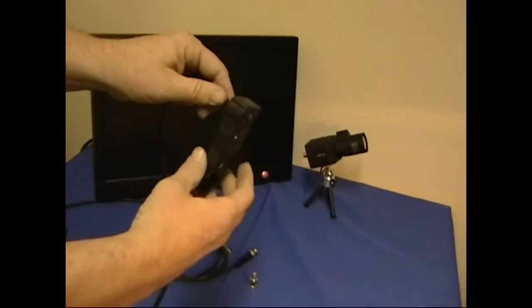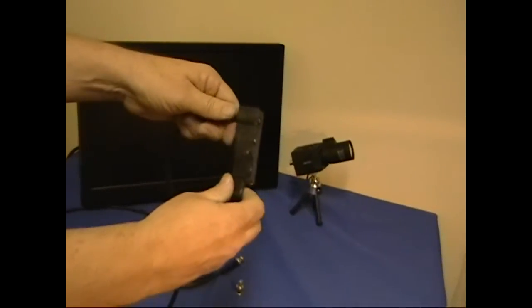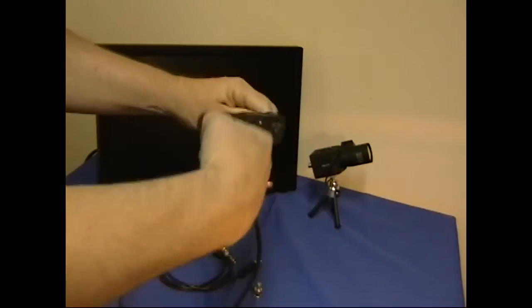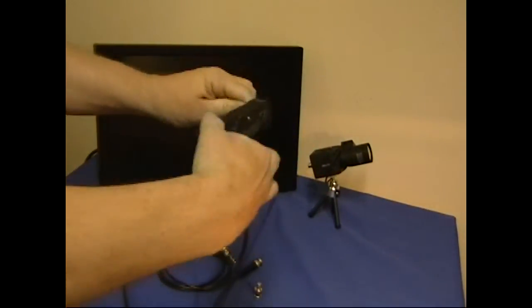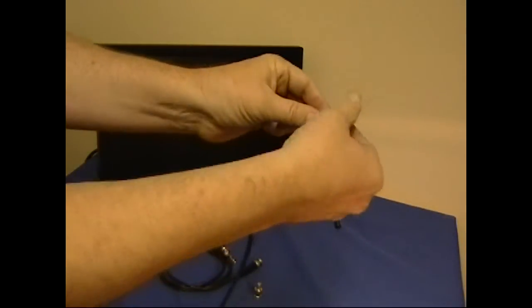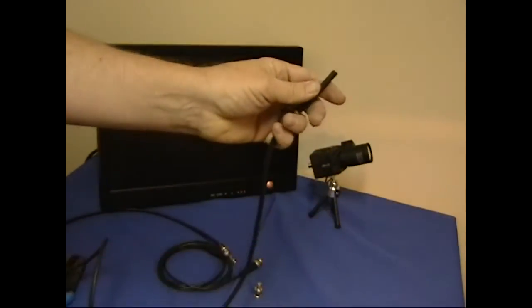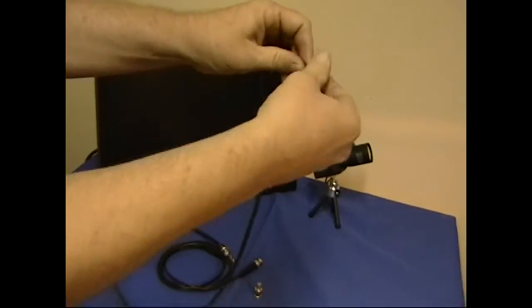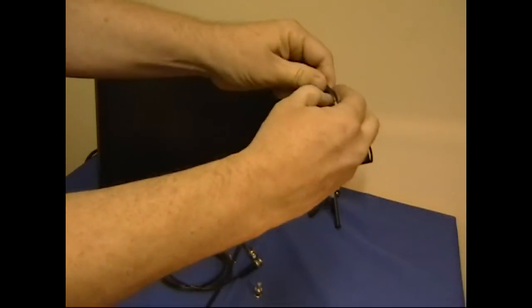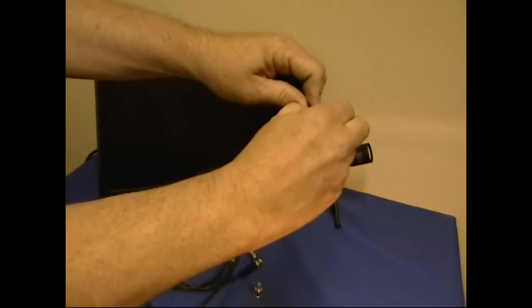Next we're going to strip the cable back. Today I'm using one of these coax cable cutters, but I usually just use a knife with a sharp edge. They just continue to pull the cable off. Usually the back cut just puts a slight score on it, so if you bend it a little you can score it the rest of the way and peel that section back.